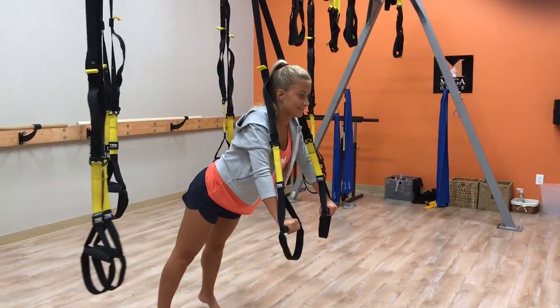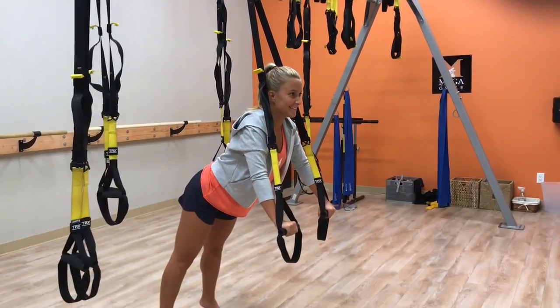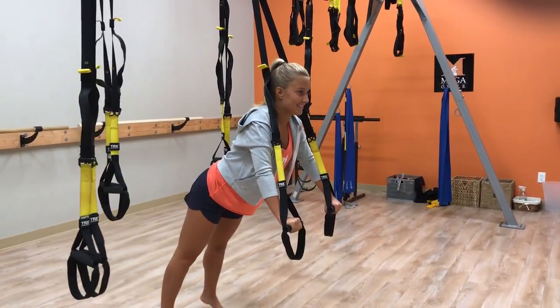Hi guys, Megan from the MegaCycle. This is my friend Lauren. She's showing us today how to do a TRX chest press.